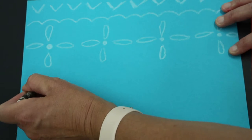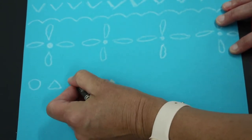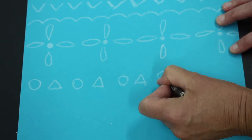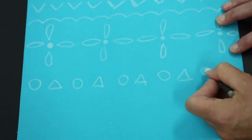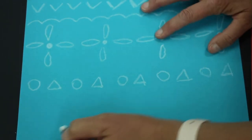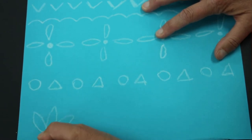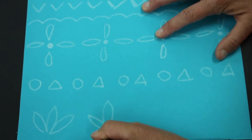I think I'll go with a circle and a triangle and mix it up — circle and a triangle, circle and a triangle. The handout I've given you provides ideas, but if you want to create your own repeating patterns going across your paper you can. Next I'm going to do a leaf shape: one, two, three — one, two, three.